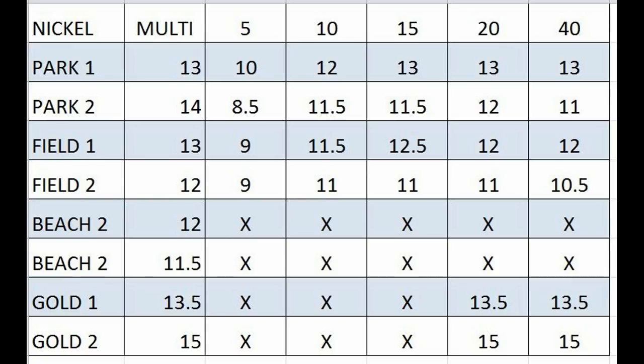Going down the left side, you see all the different programs: PARC1, PARC2. Across the top you see the frequency: Multi, 5, 10, 15, 20, and 40.